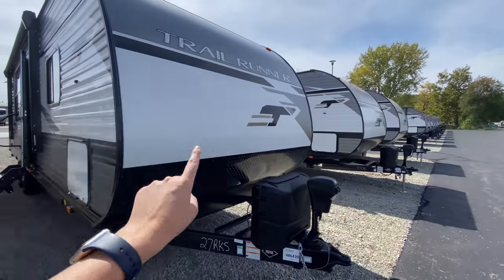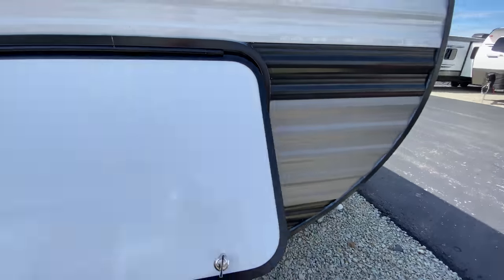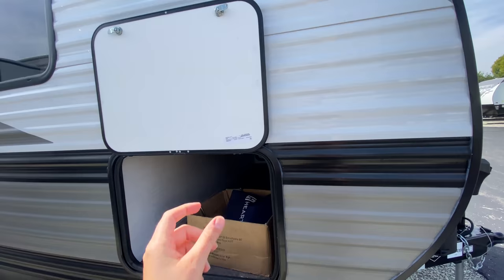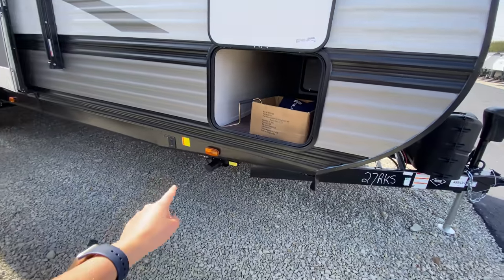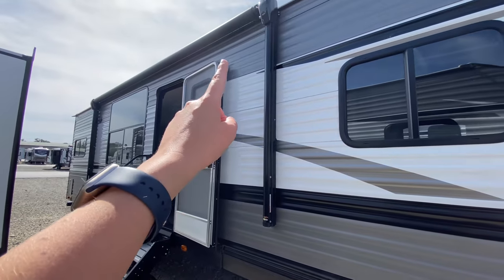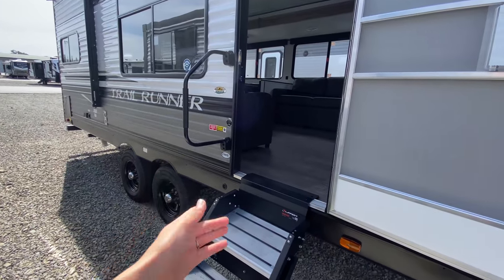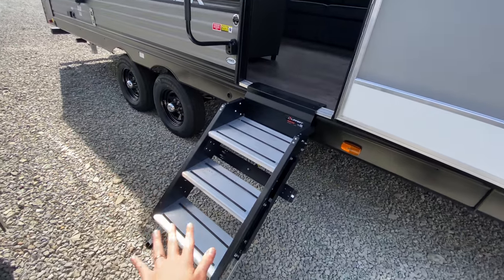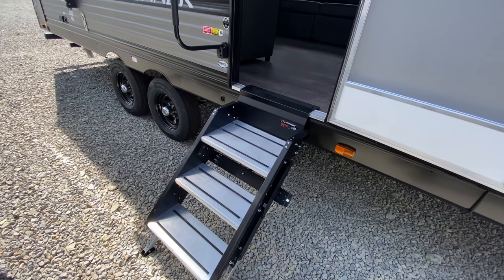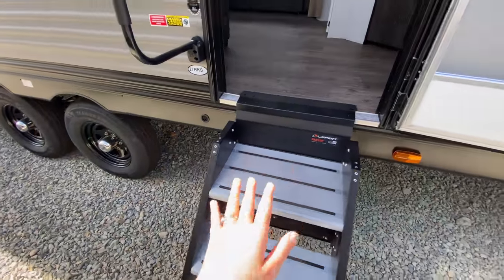This is a nice smooth front cap with aluminum siding and a great design. On the camping side, you have pass-through storage with a magnetic latch on the door so you don't have to clip it with that little plastic piece. There are front and rear power stabilizer jacks, no slide-outs on this side, a power awning to relax underneath, and at the main entrance an oversized grab handle and solid steps that fold into the camper — great for kids, pets, and people who've had knee or hip replacement surgery.